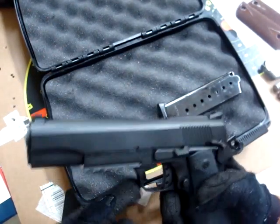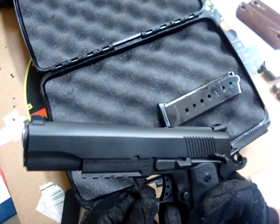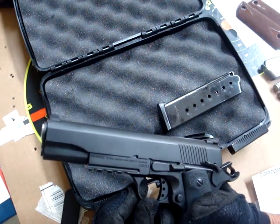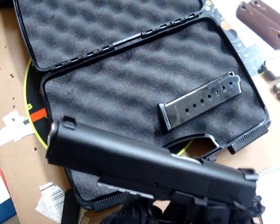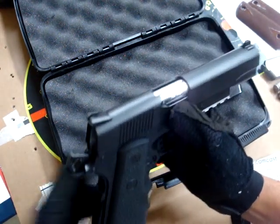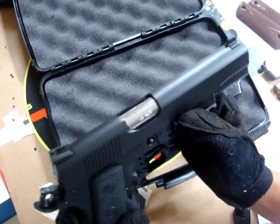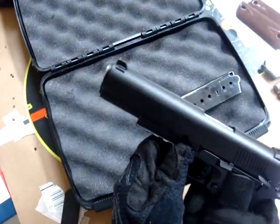There's a little bit of play in the trigger, but I'm not noticing it while shooting. The trigger is probably about a four-pound trigger. As I'm breaking it in, the break is getting more crisp. The beaver tail safety is a little loose — it kind of rattles when you shake the gun. Not too pleased with that, but it's a $400 1911, so the fit and finish wouldn't be perfect. It's much better than I expected. Very smooth frame.